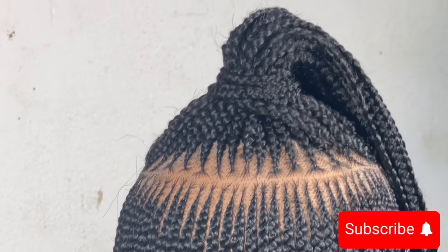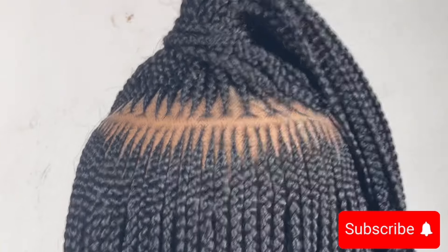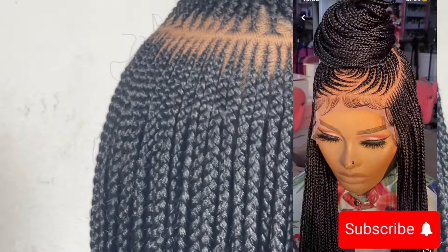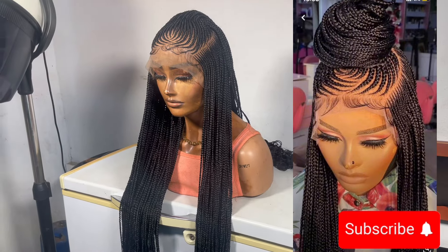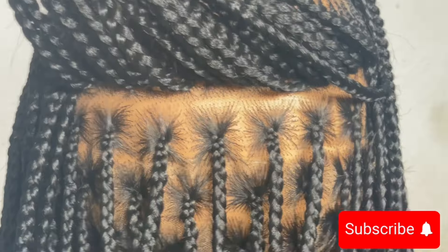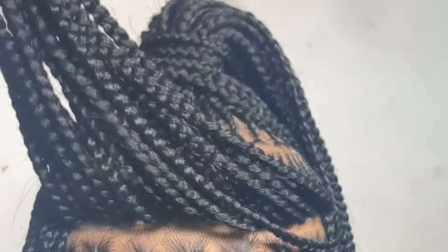So guys, this is the finished look, and this is what the back looks like. Oh my god, this is giving scalp! It is giving scalp, guys. Please rate us — what do you think about this wig? Are we able to do a good job? Look at that — tell me this is not scalp. This is lace, this is a wig!